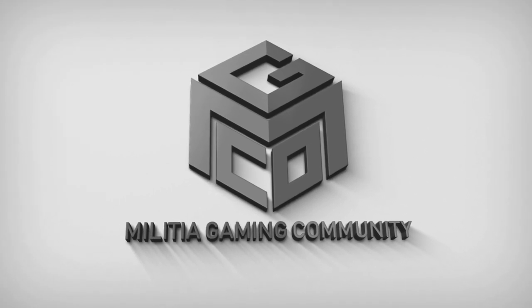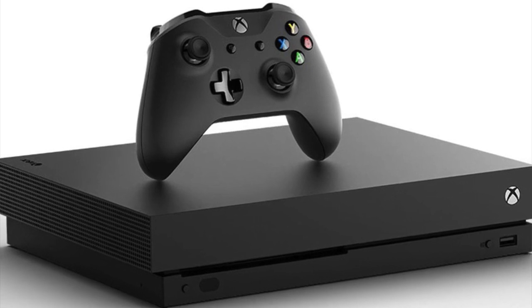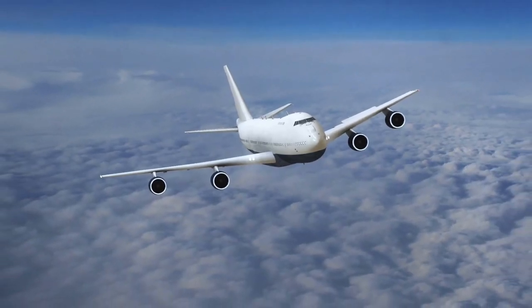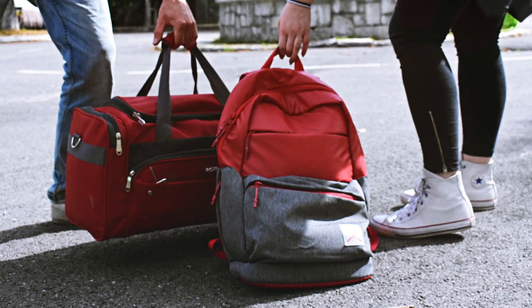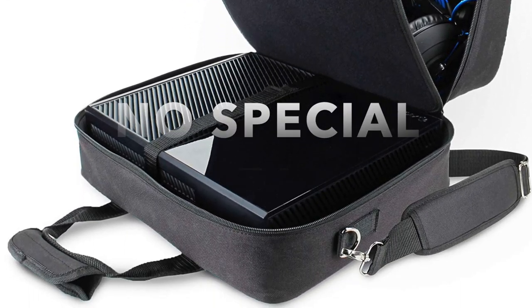Welcome to the Militia Gaming Community Channel. I'm Trigger Militia and today I will be showing you how to properly pack your Xbox One for safe travel, whether you're going to be flying or driving, and I'm going to be showing you how to do it with your regular luggage. No special gear or expensive cases are going to be necessary for this method.